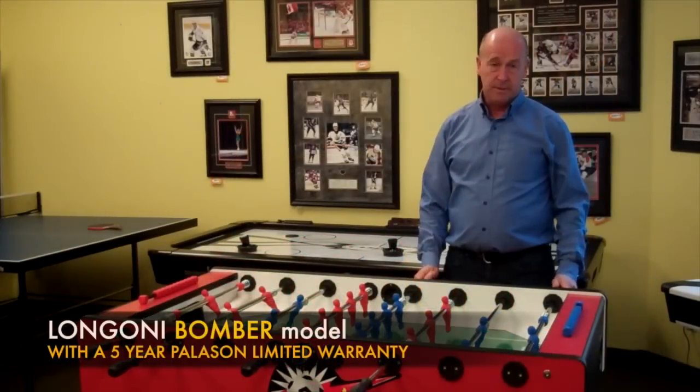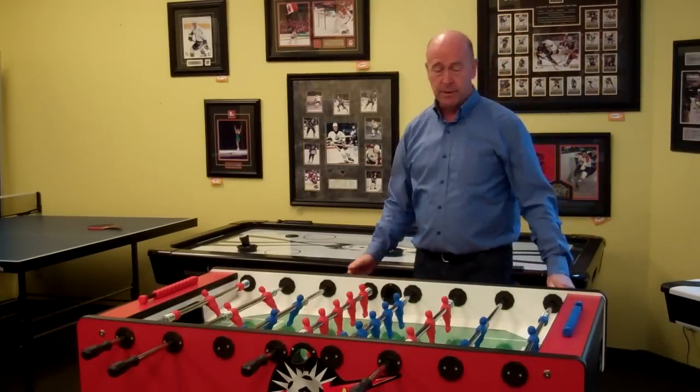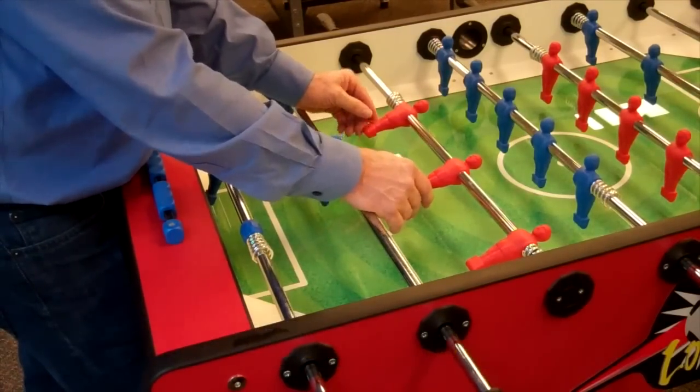The Longoni Bomber Soccer Table is of a quality that is far and above beyond anything you would find in a big box store. For that reason, Pallison is offering a 5-year guarantee on this product. These manned rods are practically indestructible and they will never break down in a normal way.